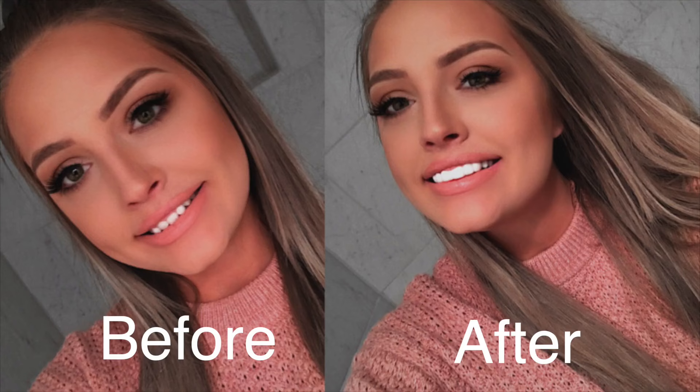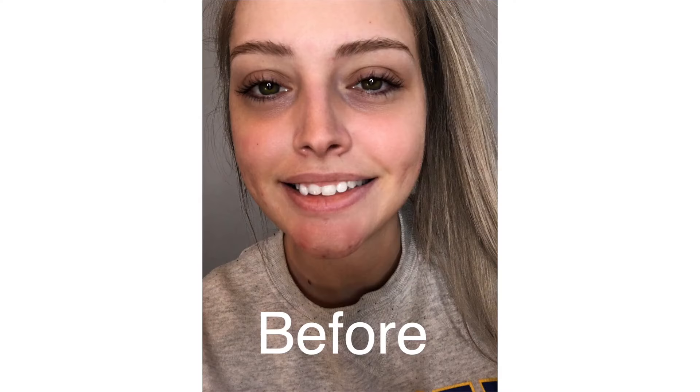If you need a smile makeover, head over to Removable Veneers USA. I know you'll be so happy with this product — I know I am — and everything you need to know is all linked in the description.